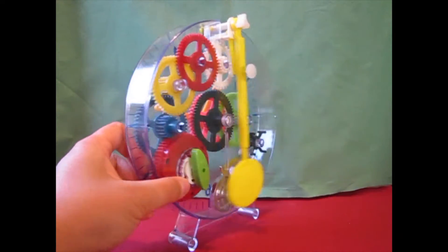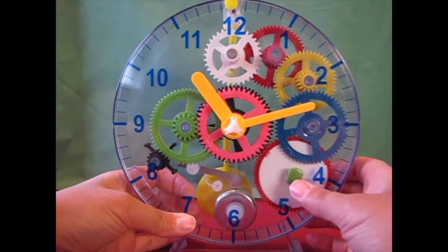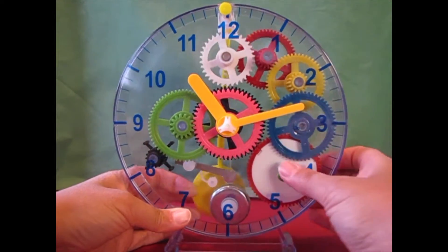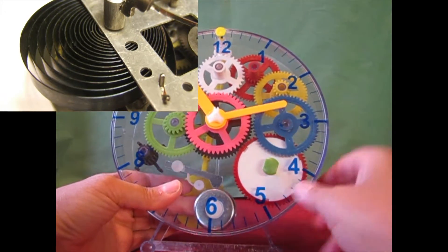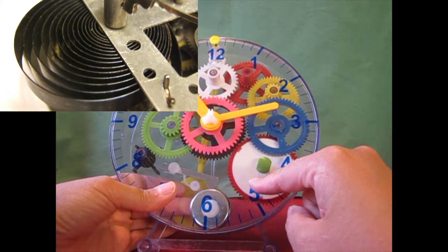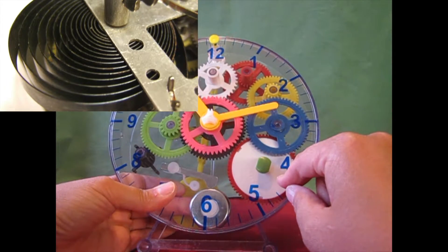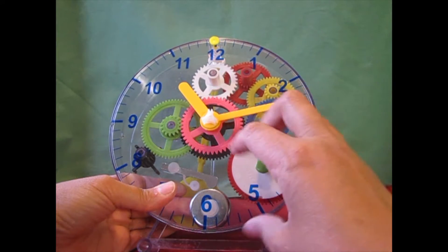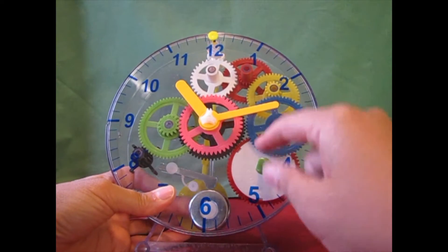Basically the biggest thing that I learned is that in order to have a mechanical clock — a clock without a battery — you need a spring. There's a spring in here, and I think I'm going to try to find a spring online to add to this video so you can see what it looks like. Because the instructions warn you not to open this white part. And I know just from life experience that if I were to open this, it would totally ruin the clock because the spring would just explode out and there's no way you can get it back.